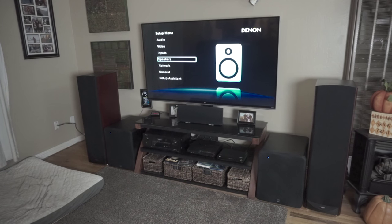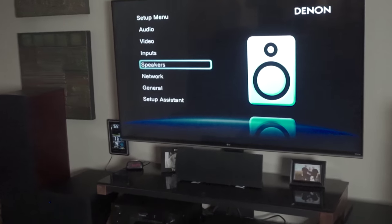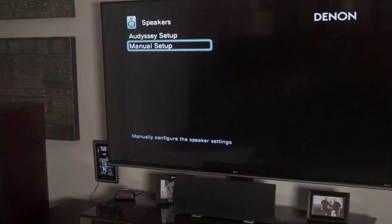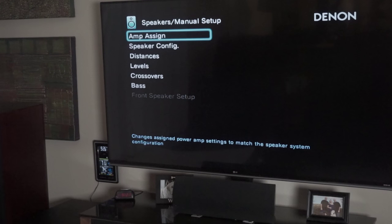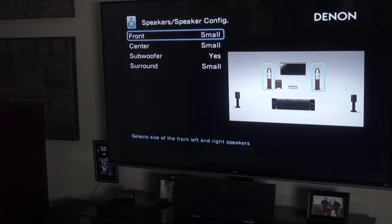Get it set up, get everything dialed in, plug it in, and now worry about what's going on in your AVR. I'll zoom in so you can see this a little bit better. First, go to your speaker setup — this one you can do Audyssey setup, which you'll want to do. After you do the Audyssey setup, go through and check everything again. In the manual setup, we're going to look at speaker configuration. Generally you want to set them up as small, even if you've got big towers. You want to send all your low frequency to your subs — that's what they're meant to handle. Let them do their job.